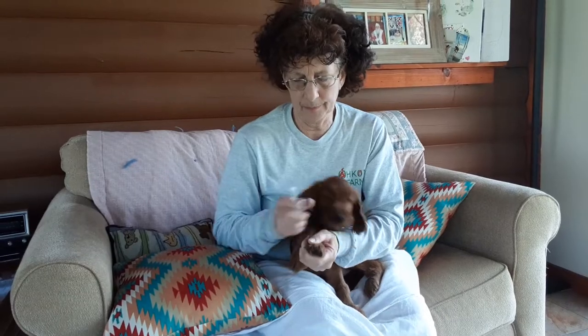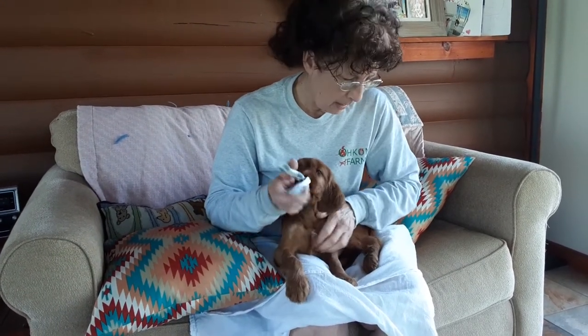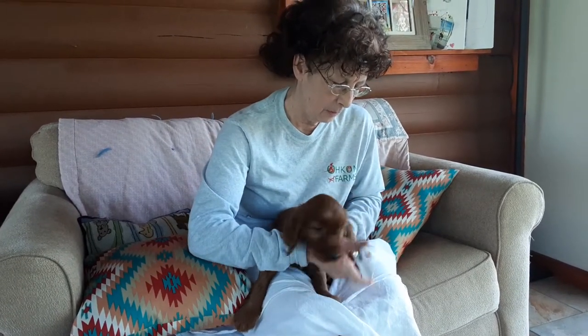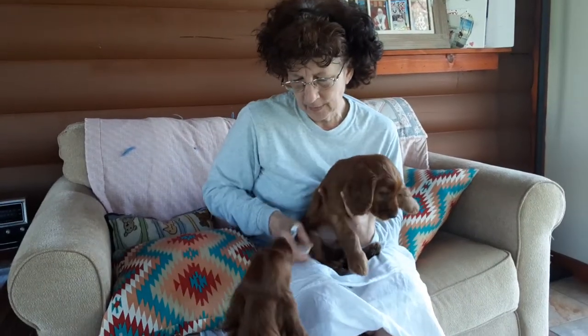They'll cooperate — sometimes. Let's get the back feet. Maybe not, because the other ones are being hooligans. Hello, hooligans.